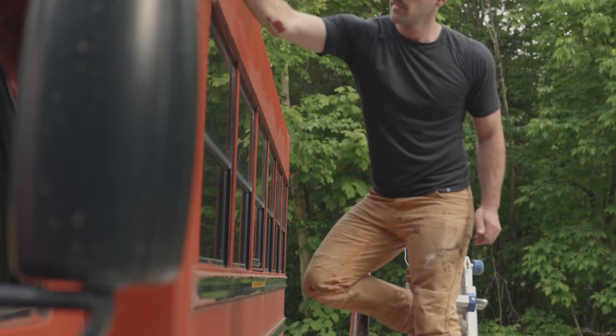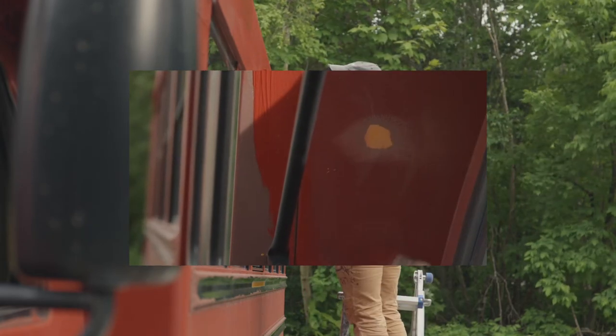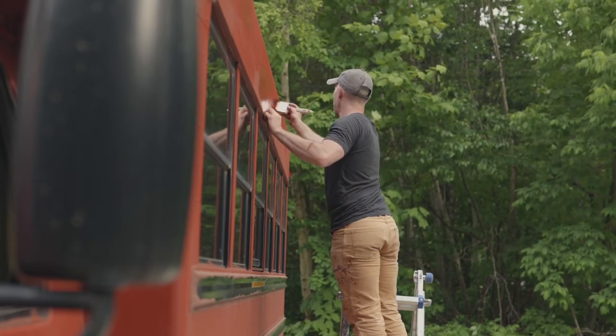And yes, that little spot I sanded — I should have put primer on that. I'm kind of expecting the paint to flake off there. That was my bad, but that's kind of the fun of it, right?